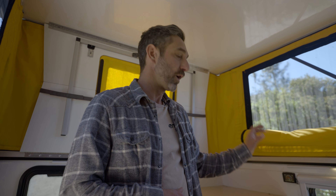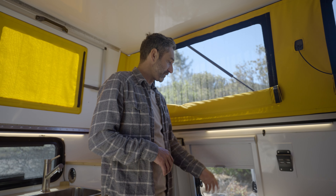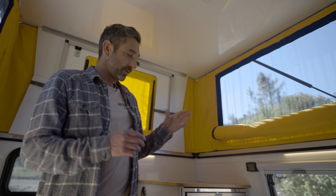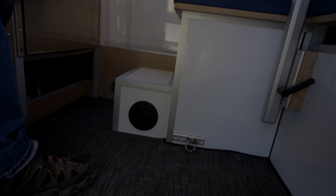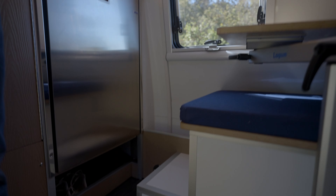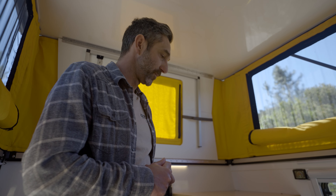On this side of the camper we have the Arctic Tern dual-pane windows — gray windows with the sunshade and bug screen that open up. Down below that we have the gasoline-fueled heater, the Autoterm 4000 BTU, which heats the camper up really quickly. We have the controls up here for that. This draws fuel directly from the gas tank of the truck itself for almost unlimited heat.